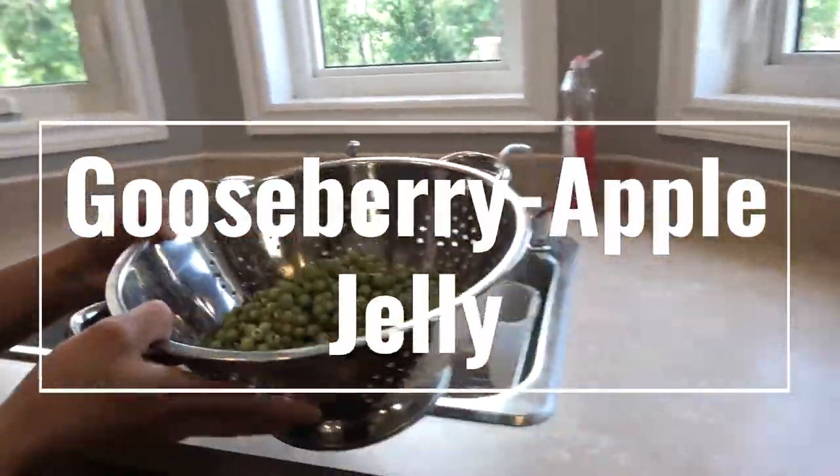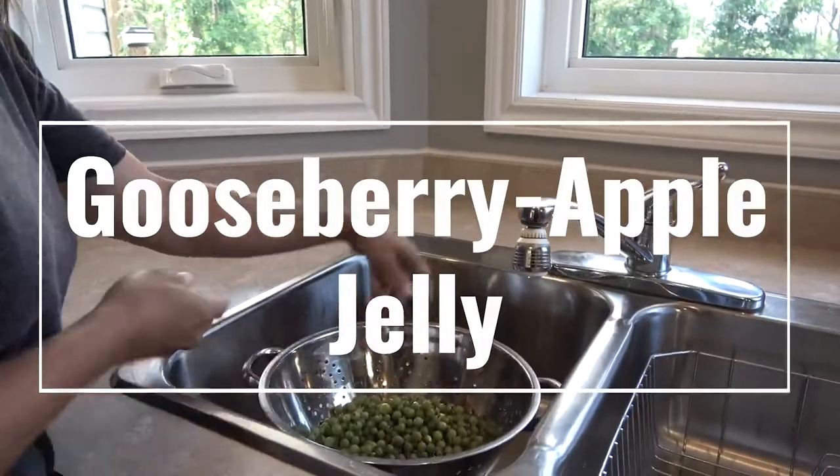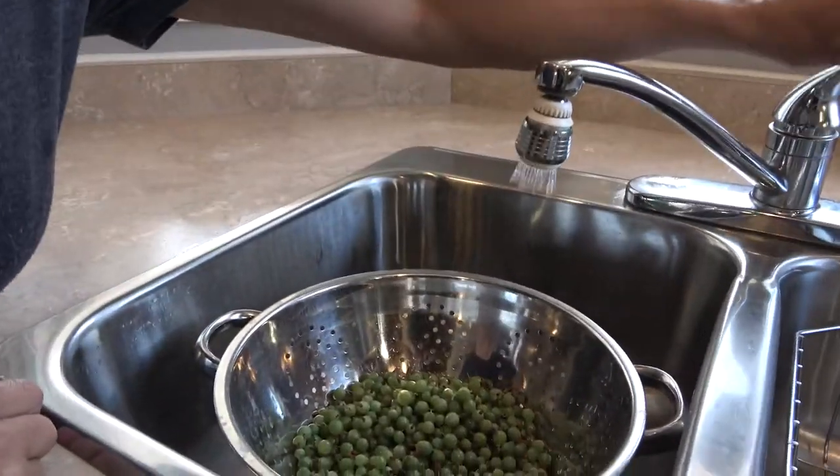Hello everyone, my name is Dawn and I'm going to walk you through the steps of making a delicious gooseberry apple jelly.